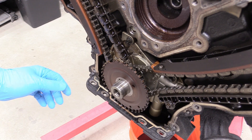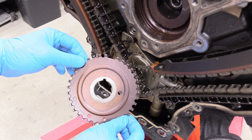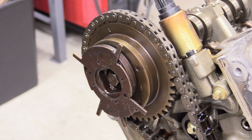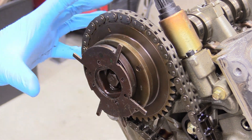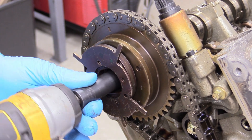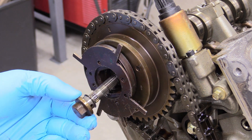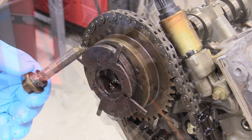Then we can remove the sensor wheel for the crankshaft positioning sensor — just pull it straight off. Hold on to this, it's a non-wear item, we'll probably just reuse it. Now we can remove our cam phaser with a 15 millimeter socket, removing this bolt. The phaser should be held in place by the tension on the timing chain. Let me just buzz that off and remove that.